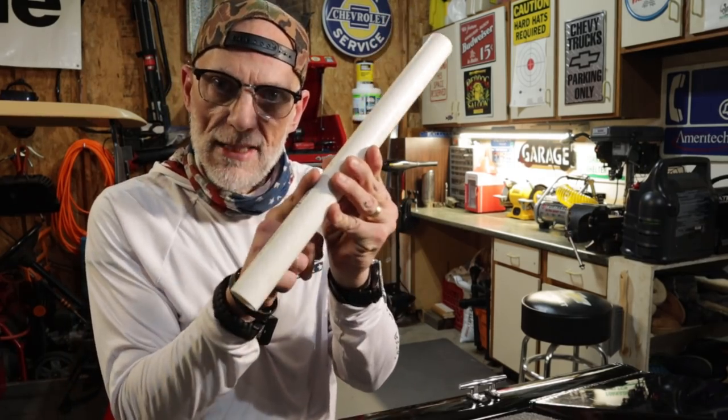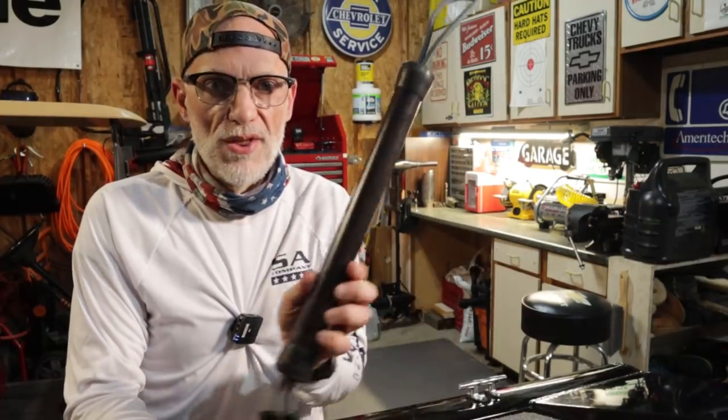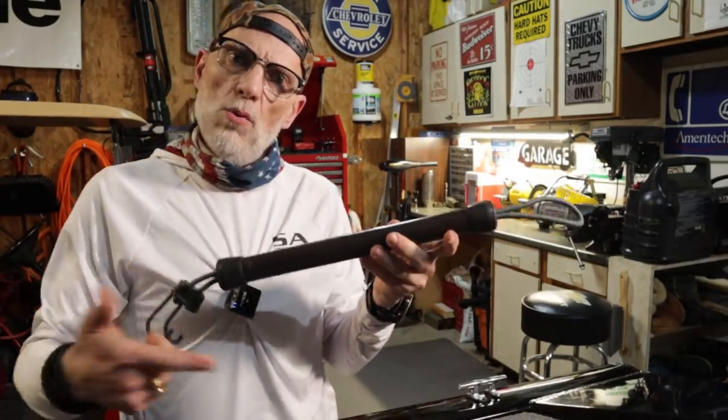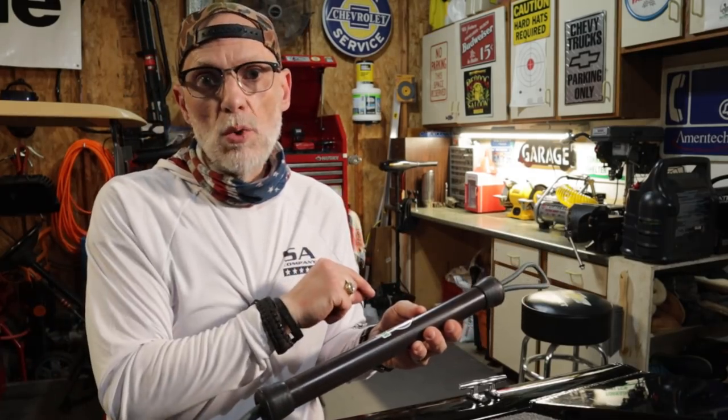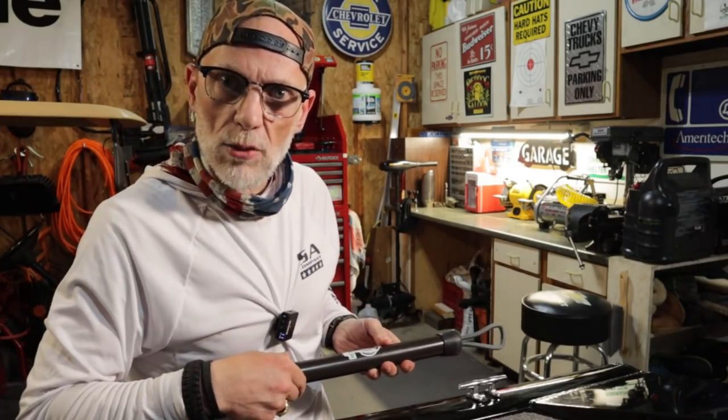Hey ladies and gentlemen, today we're going to do a DIY — a do-it-yourself project. I'm going to show you how to turn this into this, and you may be wondering what this is. Well, stay tuned because I'm going to tell you what it is and I'm going to show you how to make one.